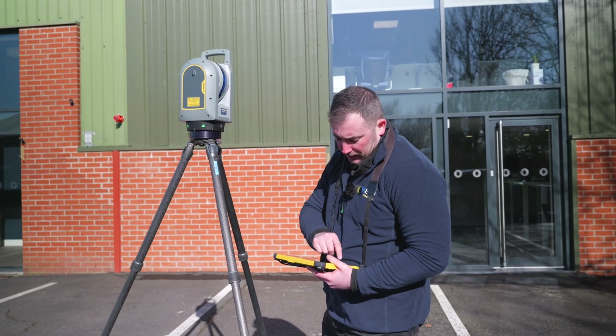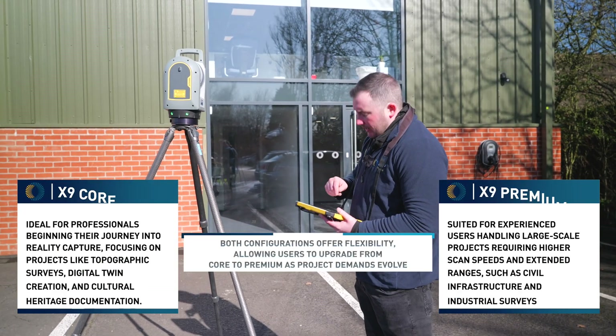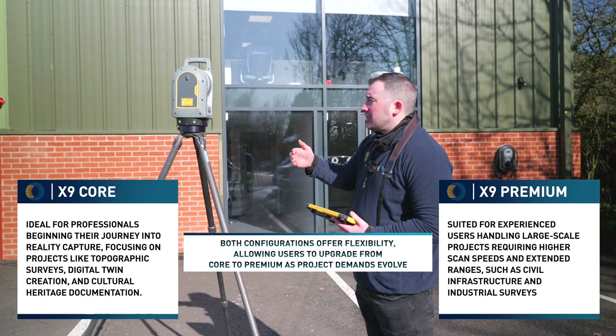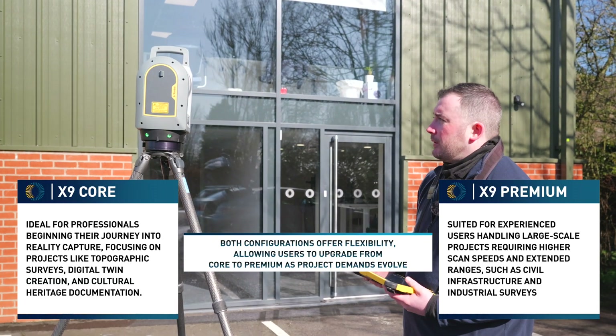We can go into the app called Trimble Perspective on the T10 tablet. I'm going to create a new project and give it a name — I'll just call this X9, as we're doing an X9 scan. The X9 now comes in two different variants: the X9 Core and the X9 Premium.